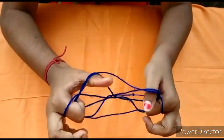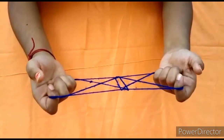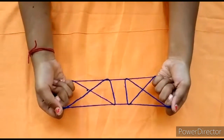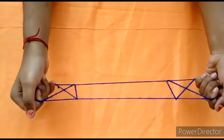Your baby finger — turn this side and take out your father finger. Now the string should be fallen, and here is the gate. Now drag it like this.